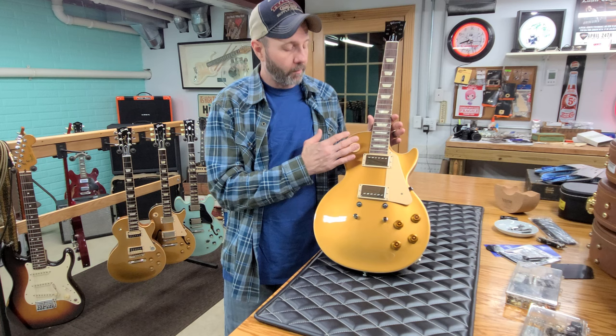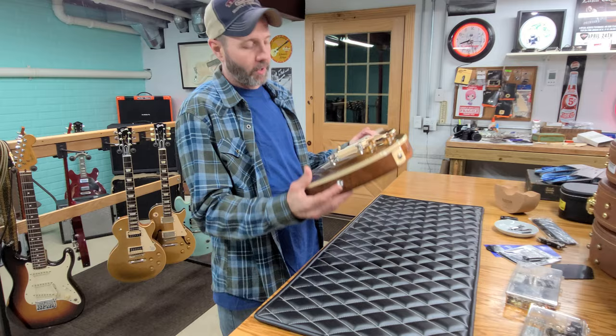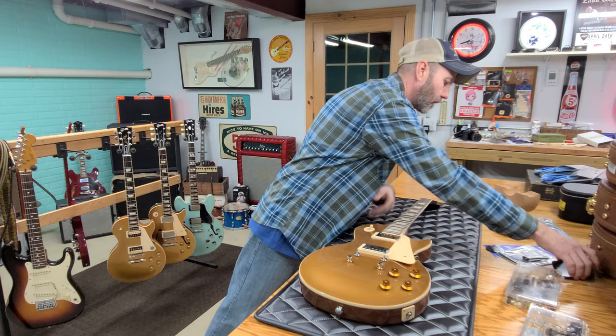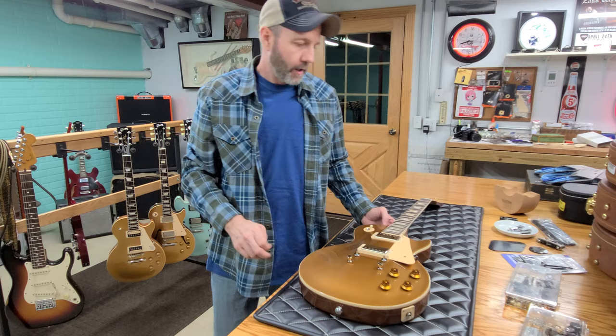The pickup rings, pick guard, all the knobs, all the hardware, poker chip — everything is all OEM Gibson. If you look back at my previous videos, you'll see me opening all these different parts. This did come with the strap locks, the truss rod cover, the nut, and the cavity covers. That's the nice thing about stuff from Stratosphere — they give you enough to get started where you're not completely having to spend a ton of money.